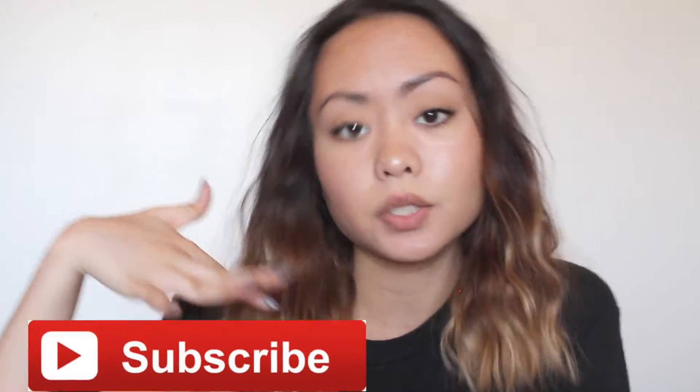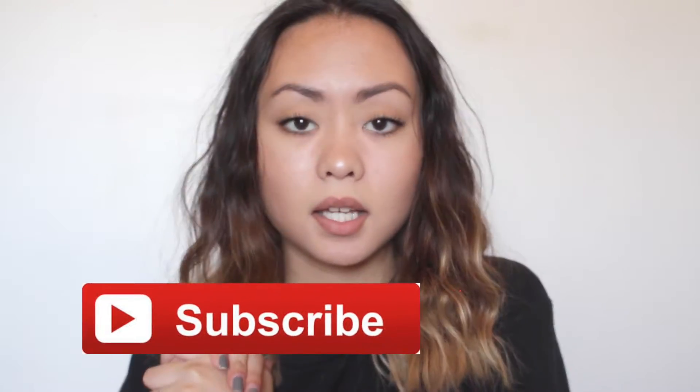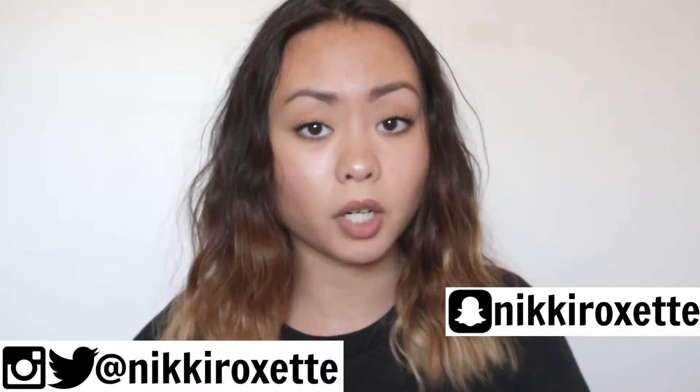But before I start the tutorial — if you're new to my channel, make sure you hit that subscribe button in the bar below, or there'll be a pop-up floating on your screen. If you guys want to see my previous videos, I'll have them on the end slate, and follow me on my social medias — everything will be in the bar below.